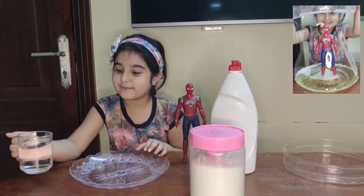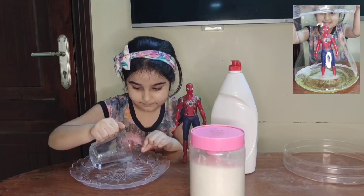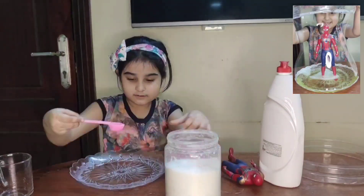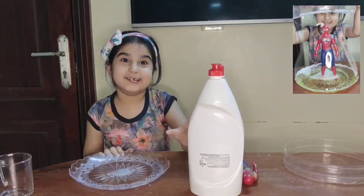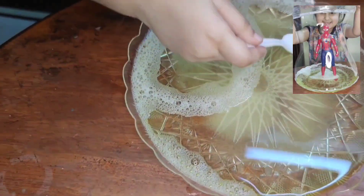First of all, pour some water. Be careful, friends. Now add some sugar. Now add some liquid detergent. Now mix it.